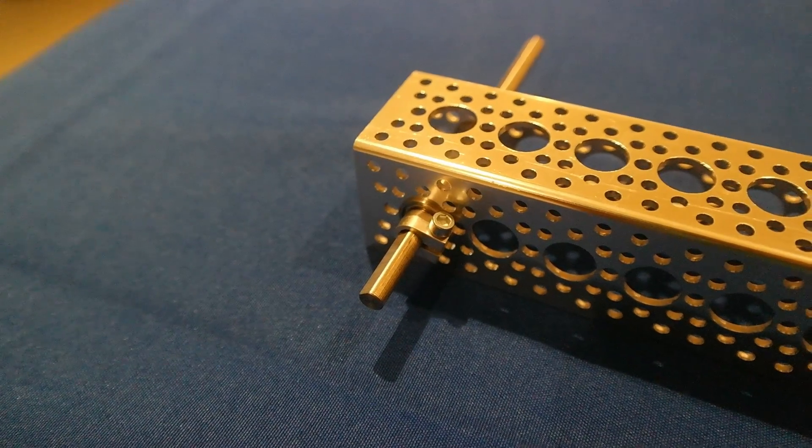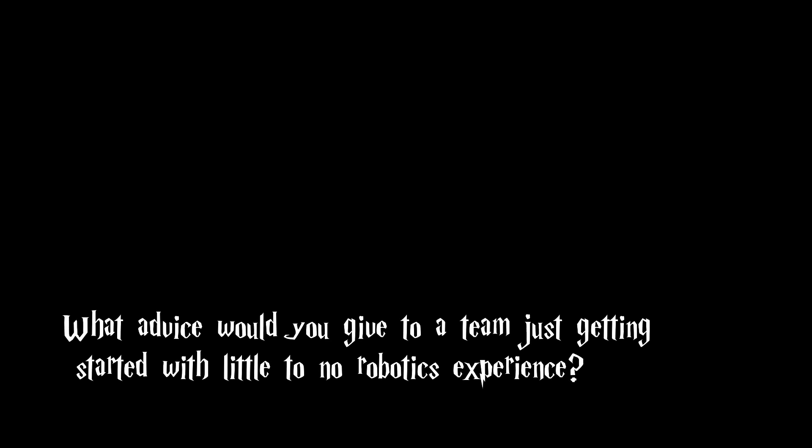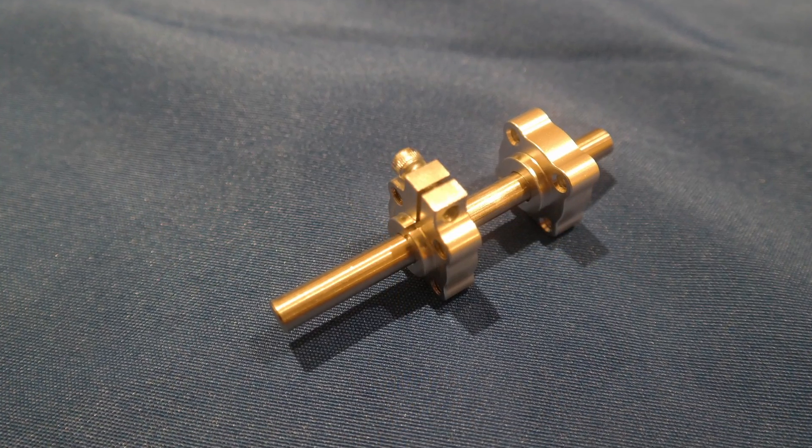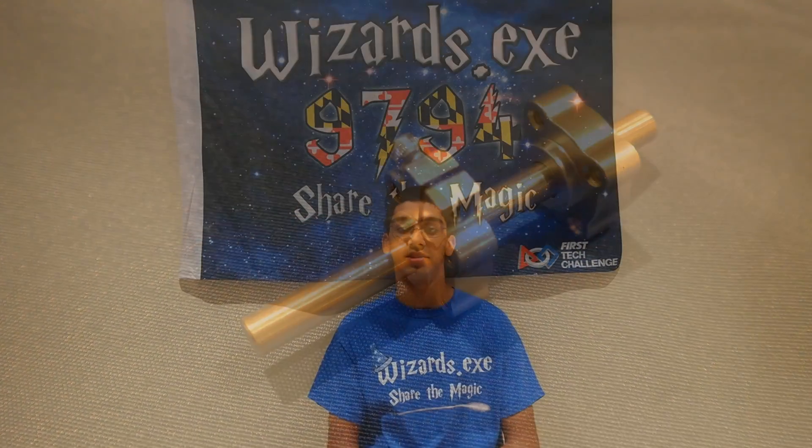The flange on this part allows it to be flush with the bearing. As any FTC team would tell you, we encountered a bunch of different problems when building our robots. One of the biggest problems we had was shearing of our D-shafts due to the force exerted on the part. In order to fix this, we used dead axles to keep motion from being transferred through the axle. We also used D-hubs, which help prevent slipping that causes shearing.